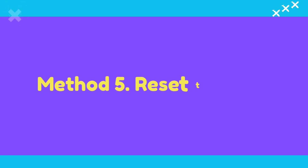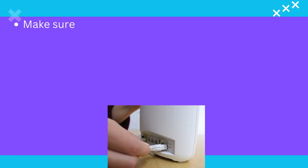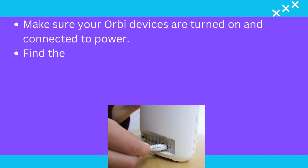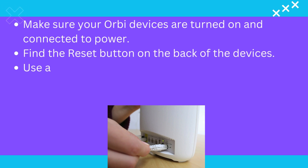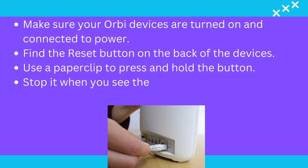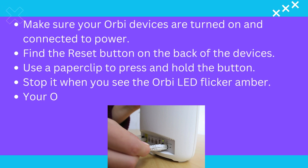Method 5: Reset the Orbi. Make sure your Orbi devices are turned on and connected to power. Find the reset button on the back of the devices. Use a paper clip to press and hold the button. Stop when you see the Orbi LED flicker amber. Your Orbi device has now been successfully reset.